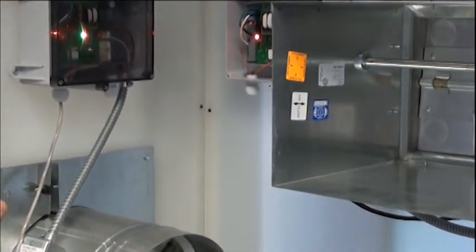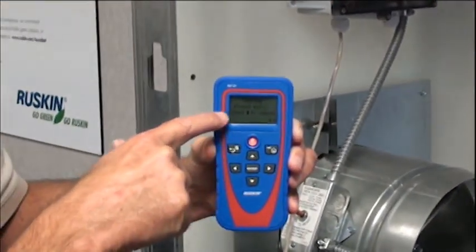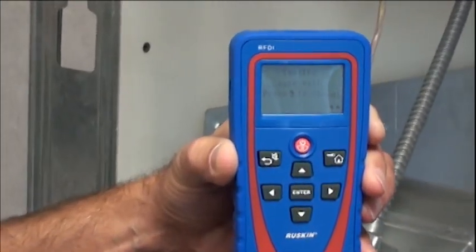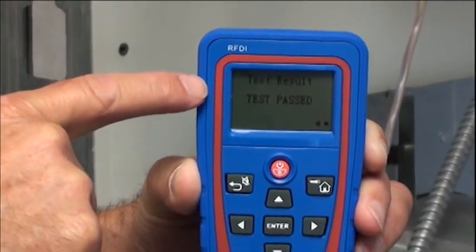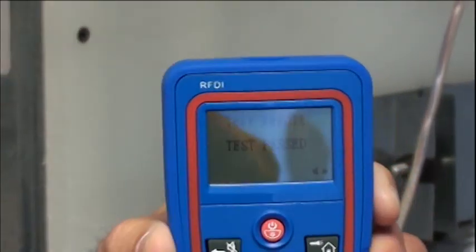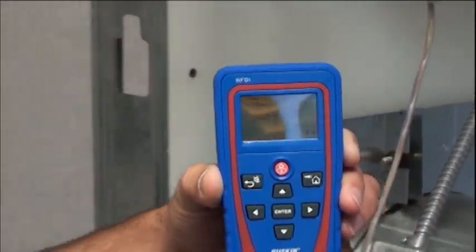As you can see from the device here, it says 'Testing, please wait.' Now when the damper goes back open and the switch is satisfied, it says 'Test Result: Test Passed.' So we passed the maintenance and cycling test for this particular damper.